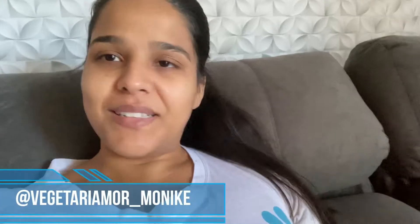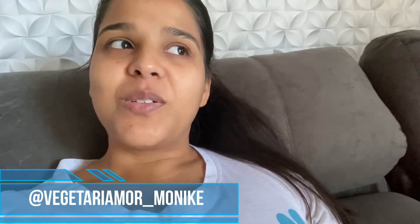Bom dia, gente! Começando mais um vlog aqui no canal. Hoje eu vou mostrar um pouquinho do meu dia pra vocês, minha rotina, minha alimentação.